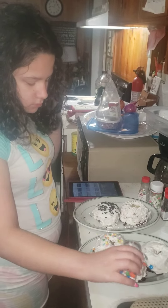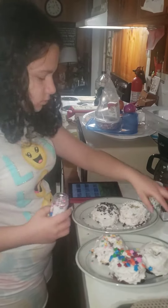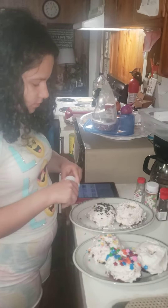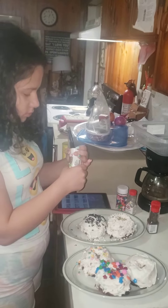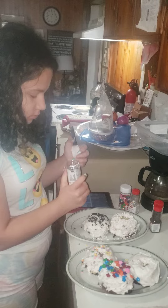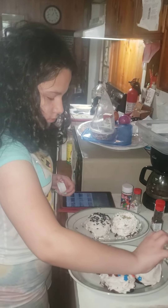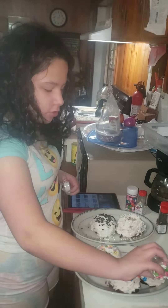Those little pieces remind me of the fruit candy they used to sell in little gum machines — like gumdrops you'd get by putting a quarter in. That's what those bigger sprinkles taste kind of like. They're the same way — like little candies instead of just thin sprinkles.